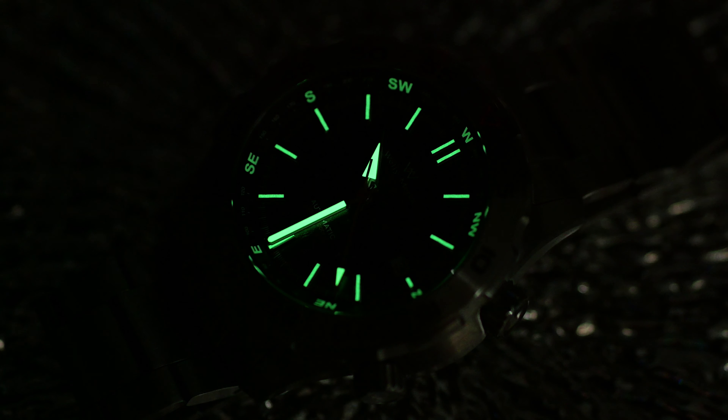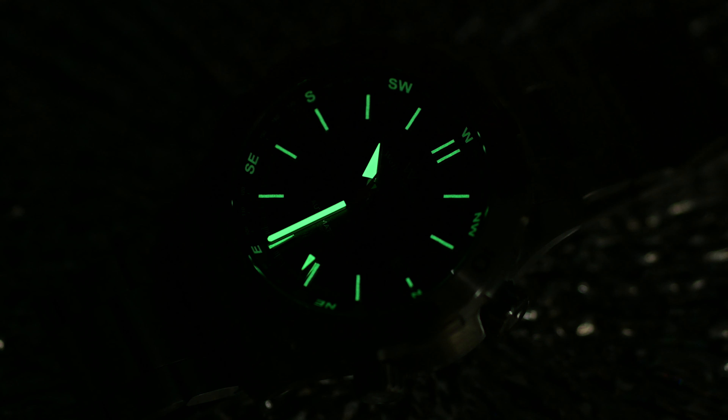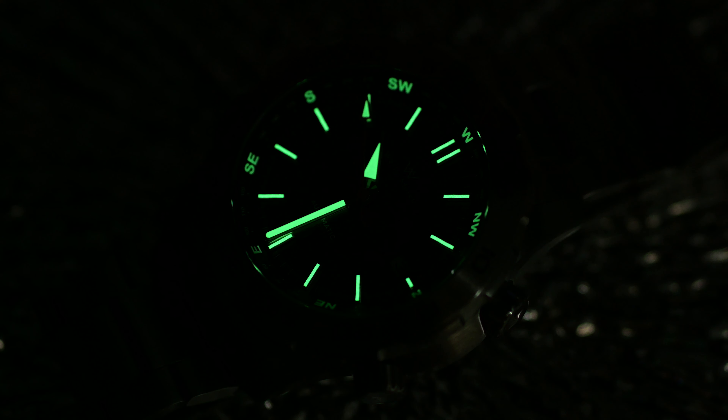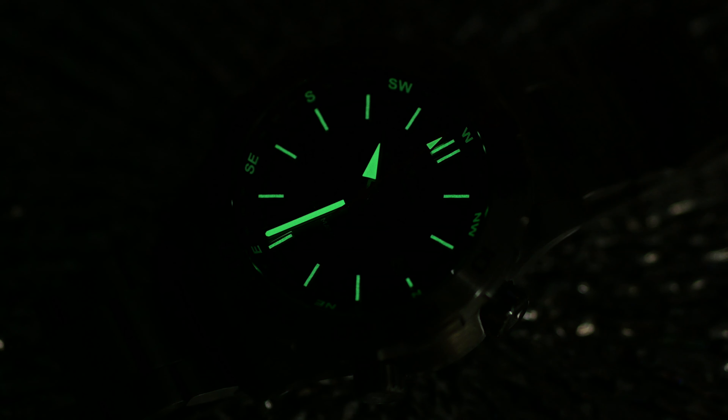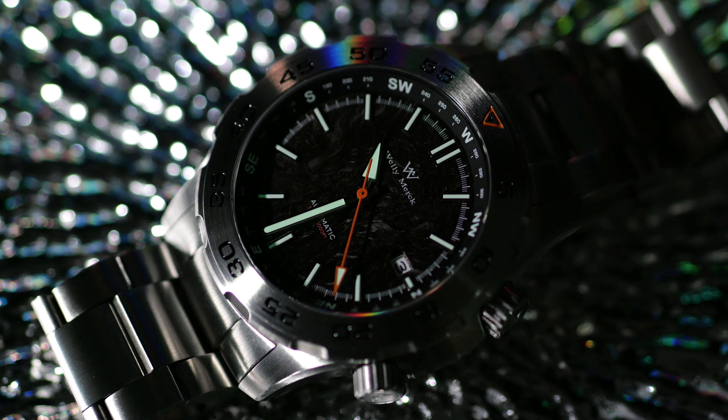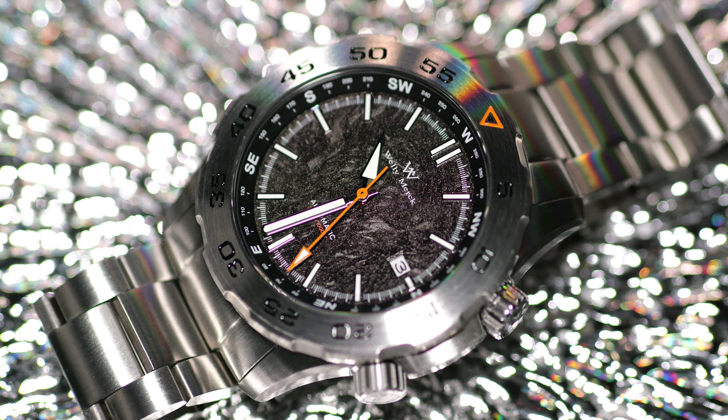Let's go ahead and hit the lights for some lume shots. You can see pretty standard lume — not super bright — but this is a mixed-format type of watch meant to be used not just underwater but above ground as well, so you don't necessarily need the most powerful lume. We'll give it a little extra supercharge here for the video. In real life, you're going to get a better charge from wearing your watch 10 minutes out in direct sunlight than from any UV torch or studio lighting. It's always nice to do a low light transition to see how colors, textures, and finishes look in less than optimal lighting.